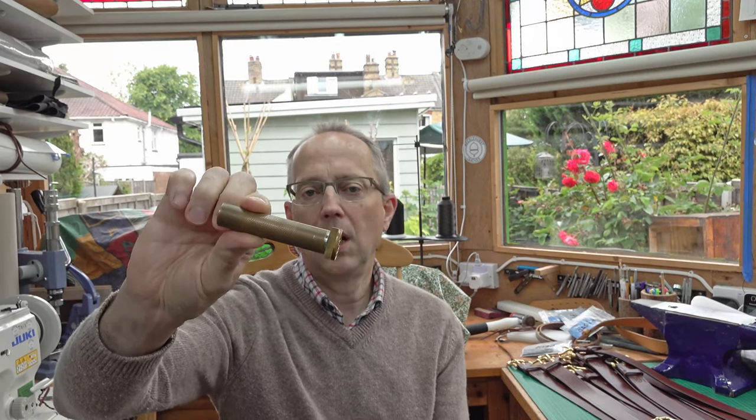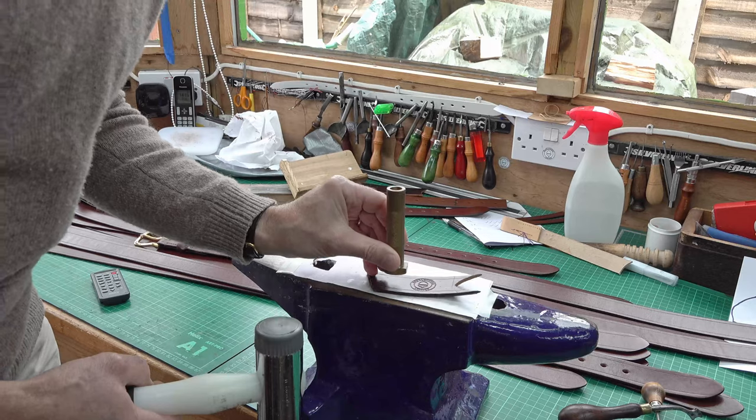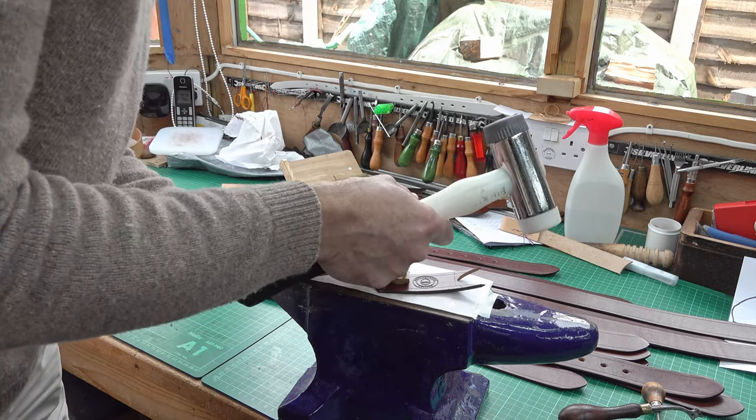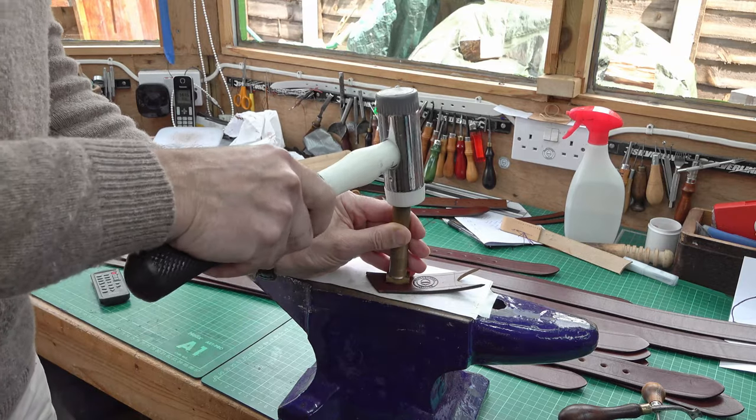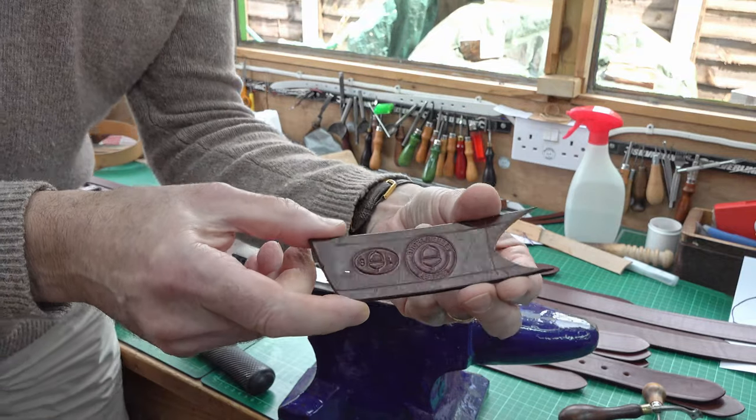So I'm encouraging you to do the same if you don't already. Now a quick word about my stamps. You can get CNC-cut stamps done in engraving brass, and you can get a hammer shaft for them. If you just Google 'custom stamp' you'll get lots of places coming up, including Etsy, eBay, and pretty well anywhere else. With a stalked stamp you can just hit it with the hammer — I use a poly-face hammer — and hit it into the leather, and if it's veg-tan leather you'll get a nice impression.